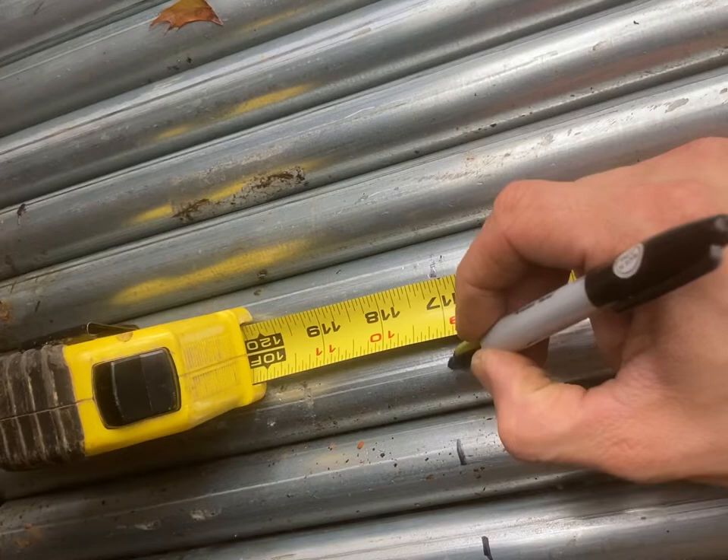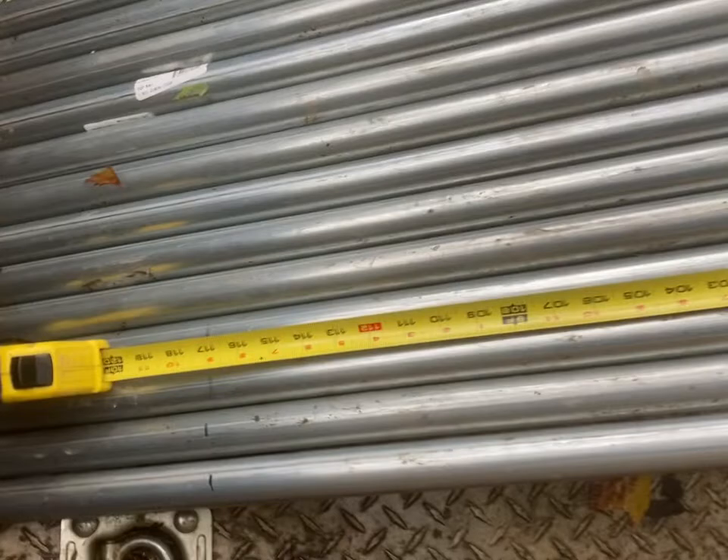Uh oh — got the Sharpie wet. It might be out of ink. Oh well. I'll do that for the rest of these all the way across, each of those 18-inch marks.